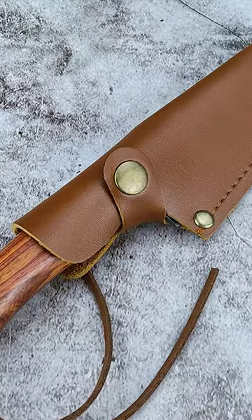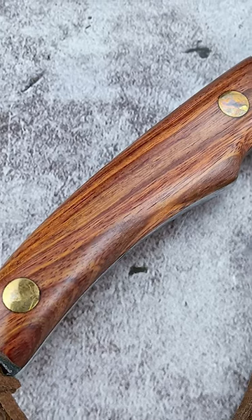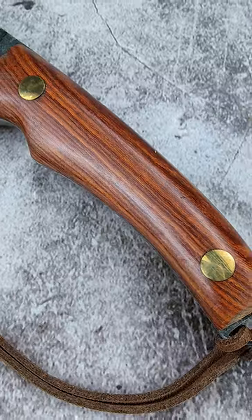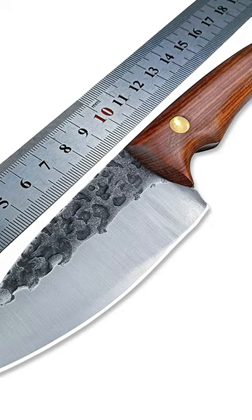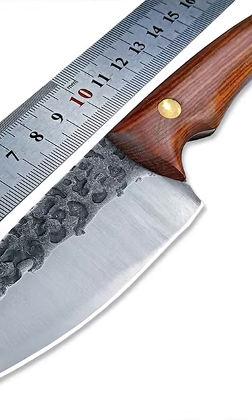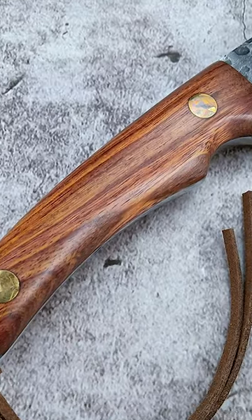Blade length and profile also impact the knife's versatility, with longer blades being more suitable for batoning wood, but less maneuverable for finer carving tasks. The tang, or the metal of the blade that runs through the handle, is also important, with a full tang offering more durability and reliability for heavy work like batoning.